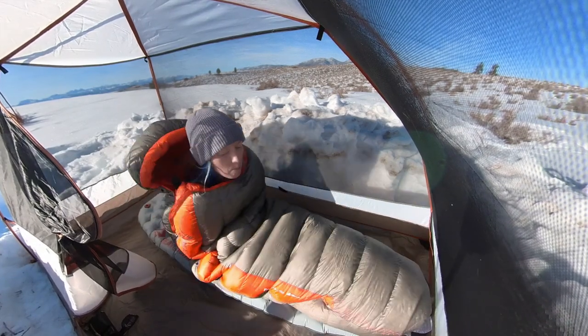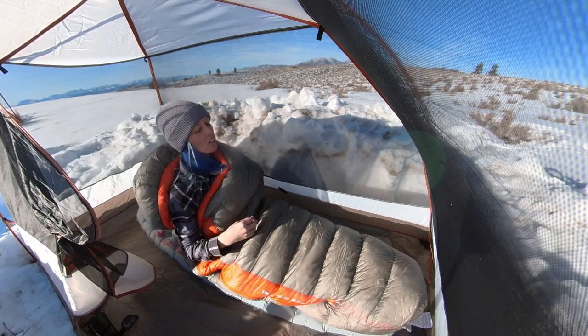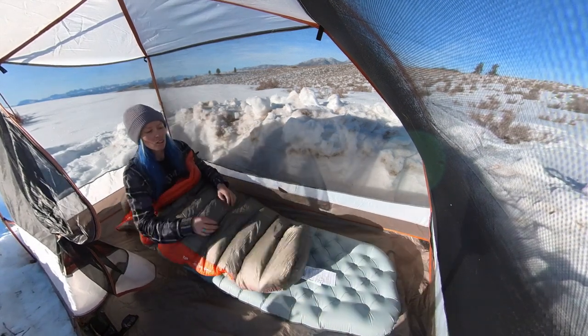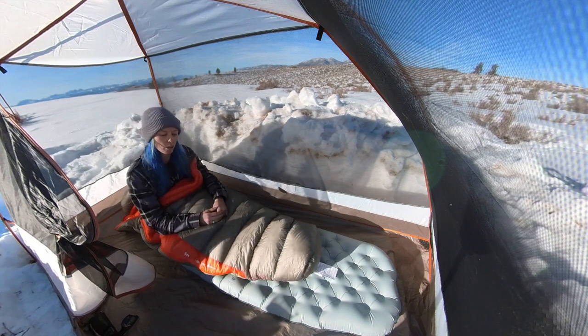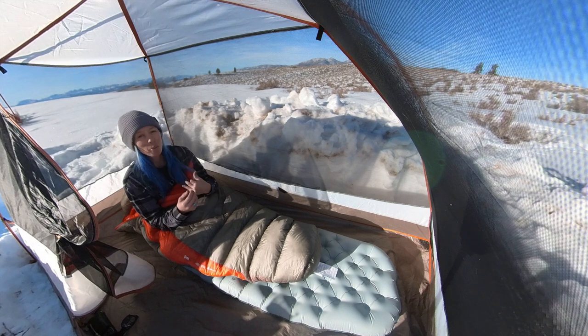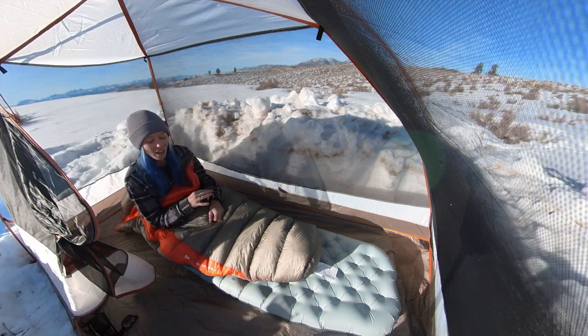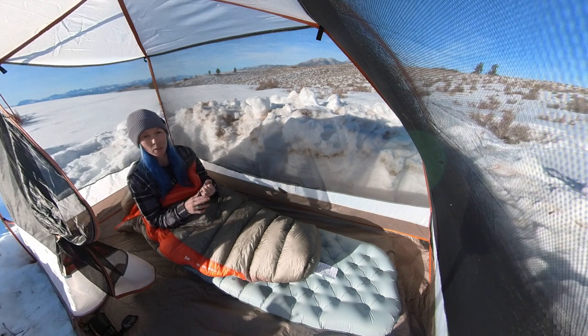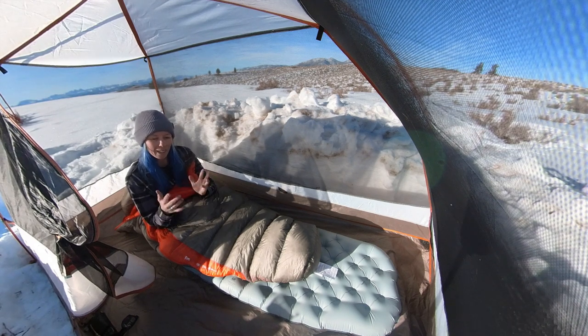It's a mummy bag shape, but there's enough space in the feet to move around so you're not super constricted. There was also enough space in my shoulders — I think if it were any smaller it might be too constricting. For my specs and size, this feels like the perfect size: enough room to be comfortable and sleep in, but close enough to keep me warm and not create extra air pockets.